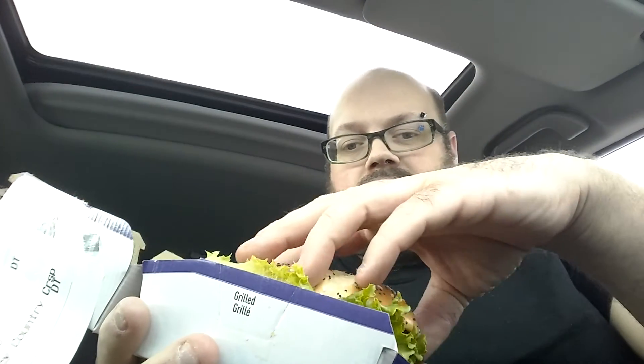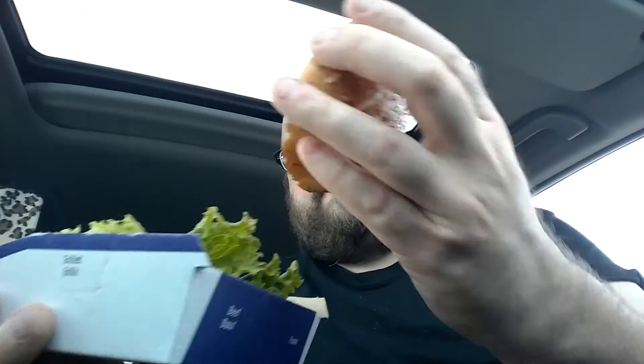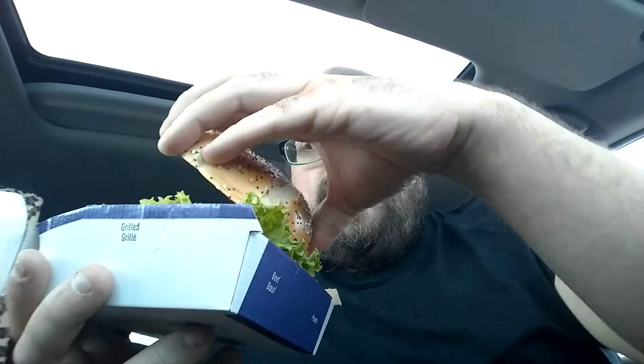Today I'm reviewing a new sandwich from McDonald's — the Spicy Country Crispy Chicken. It's got sriracha sauce, jalapeños, and chicken. I'm not sure there's any veggies on there other than a piece of lettuce. I'll give you a look at what it looks like — you can see it's got the poppy seed bun, some sauce, and some jalapeños.